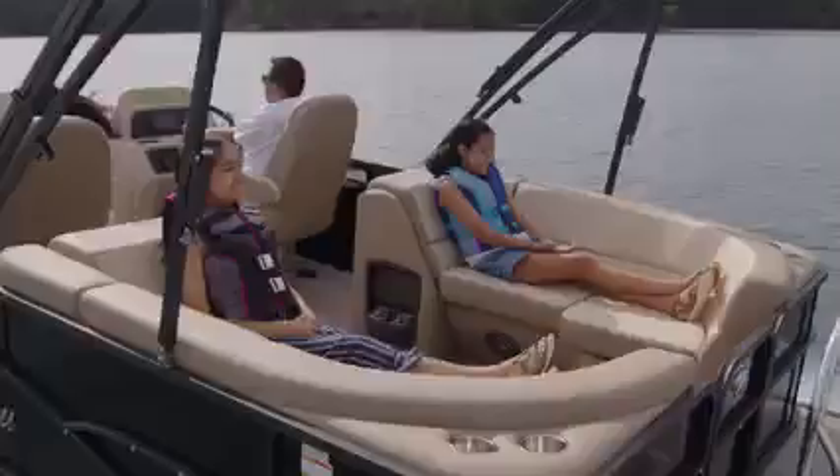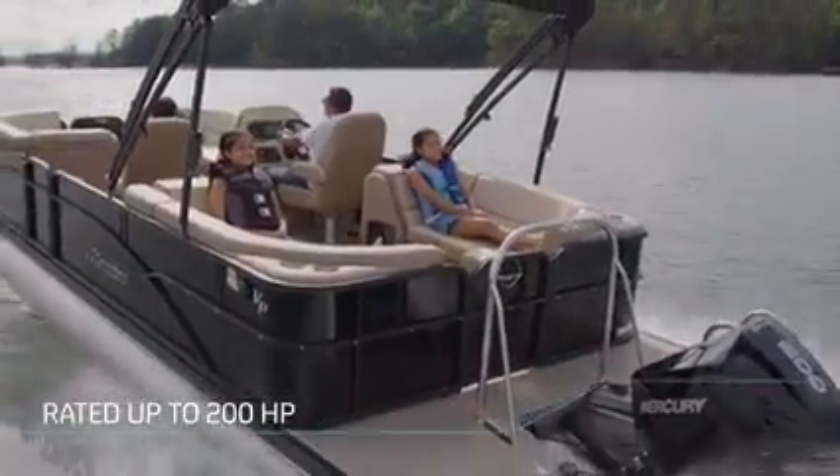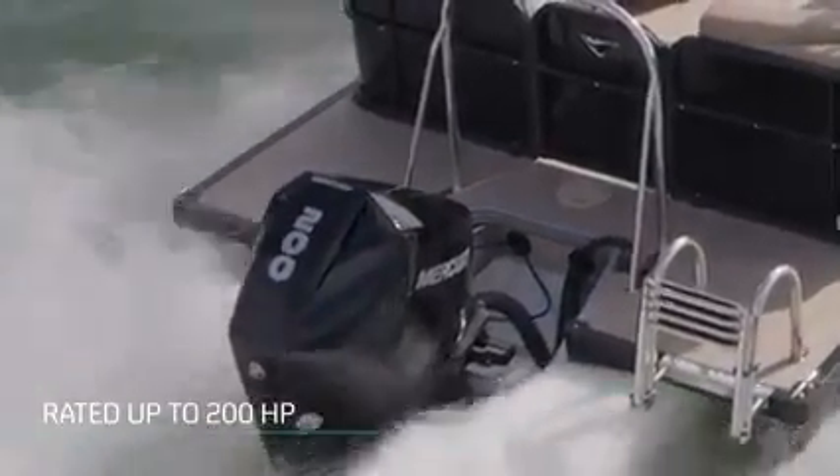This 2022 Aurora LE is well equipped with a 200 horsepower Mercury engine. The VP Hull has been designed to accommodate up to 200 horsepower, providing you with the most power ever available with this package.